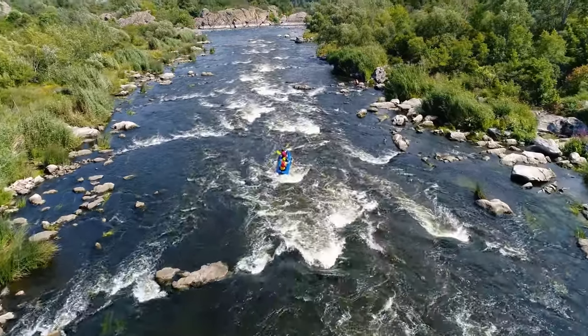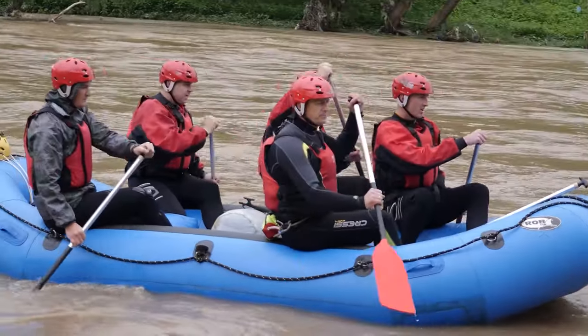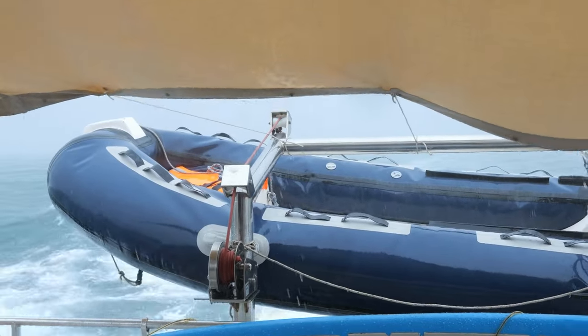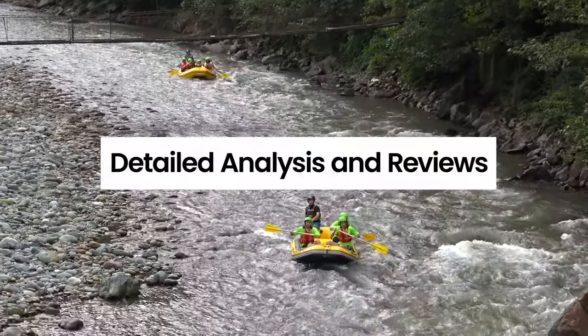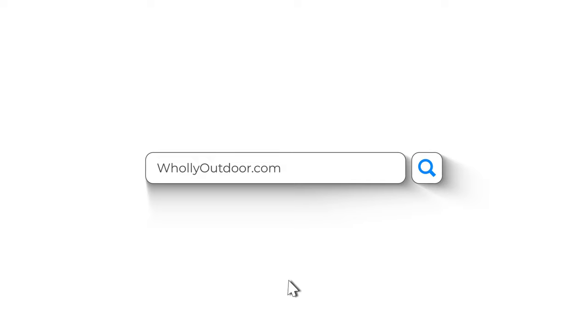Hello everyone, welcome back to our channel. We've got a special treat for you today as we dive deep into the world of inflatable boats. Whether you're an avid angler, a leisure lover, or someone who simply enjoys being out on the water, this video is for you. We're going to be ranking the top three inflatable boats on the market, ranging from the best budget option to our all-around favorite. You can also find more detailed analysis and reviews at fullyoutdoor.com. So grab your life vest, prepare to set sail, and let's dive in.